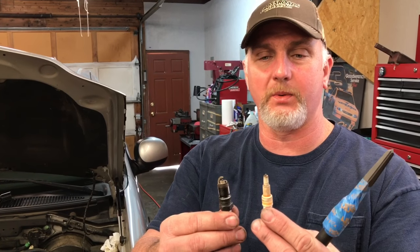Hi-de-hoo there friends, Bobby here today. Today I'm going to attempt to remove the threads off of a broken spark plug.